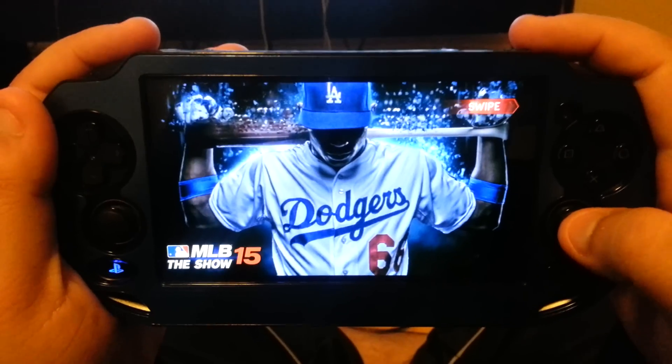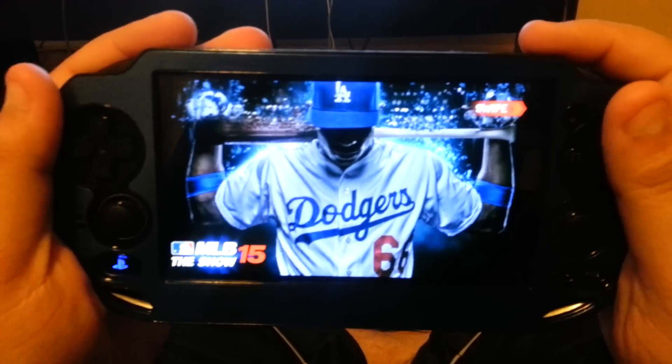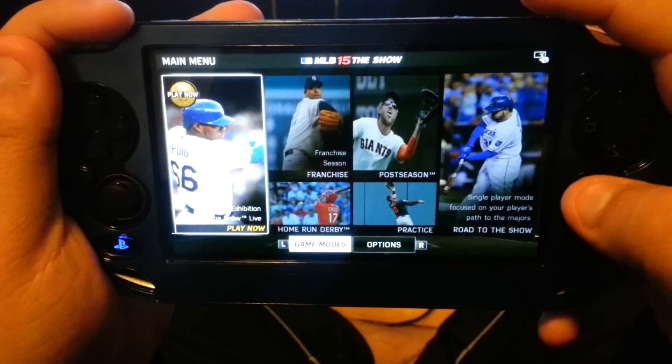Hello everyone, my name is Don Angelito and today I'm going to be doing a review of MLB 15 The Show for the PlayStation Vita. And I'm going to say straight up, Sony, you have done messed it up. Let's get this review started.